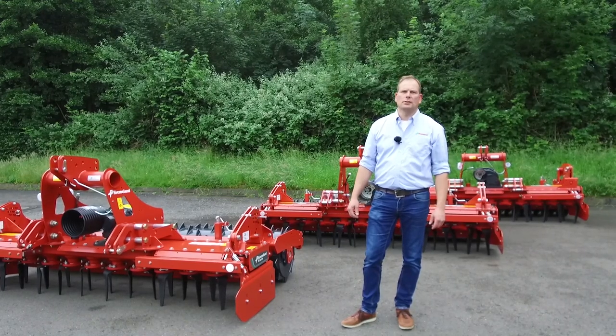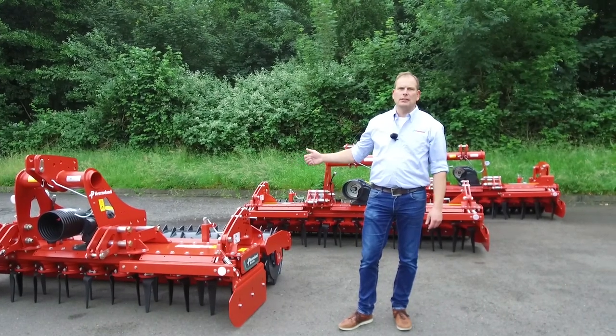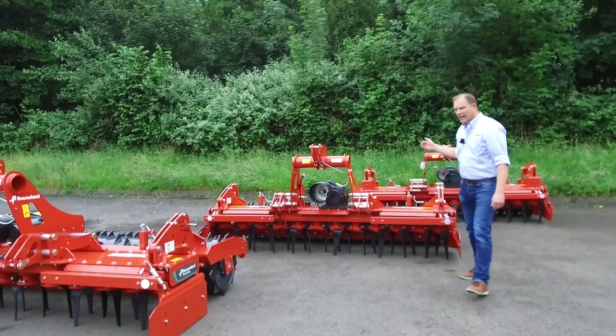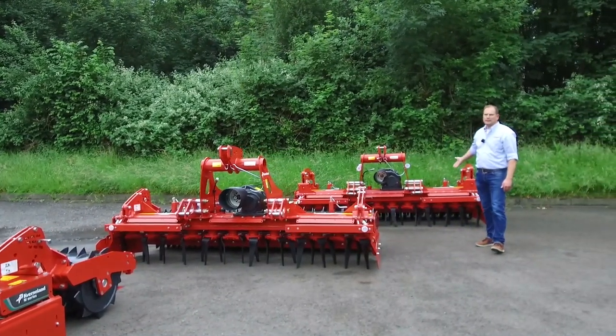We offer a range of three different models. The low series is the M-series, the medium series is the H-series, and the big tough series is the S-series.